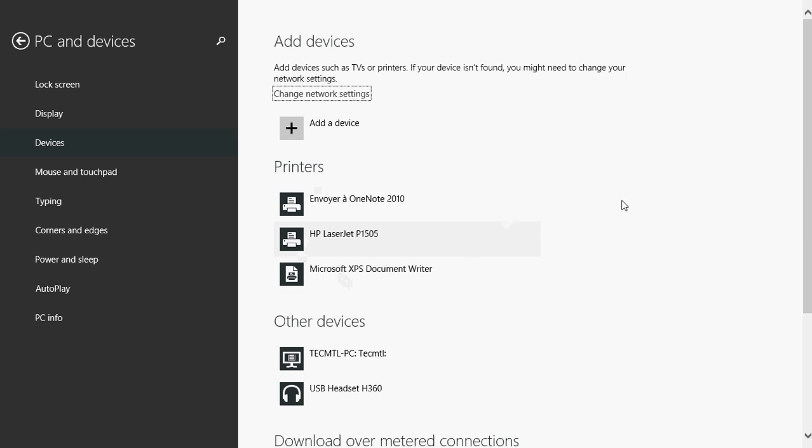Here, for example, I have a Microsoft XPS Document Writer, a OneNote 2010 virtual printer, and an HP LaserJet which is the printer I use every day.